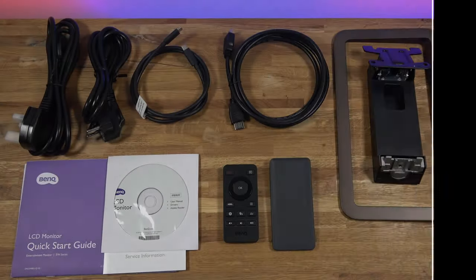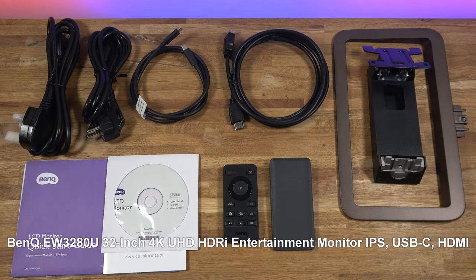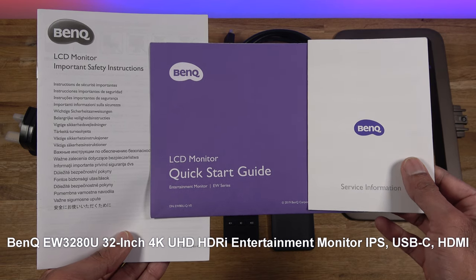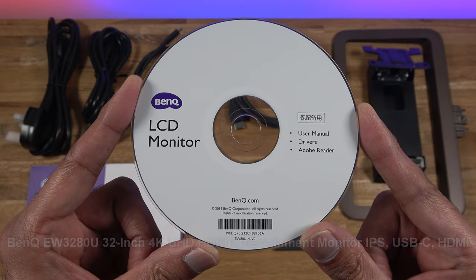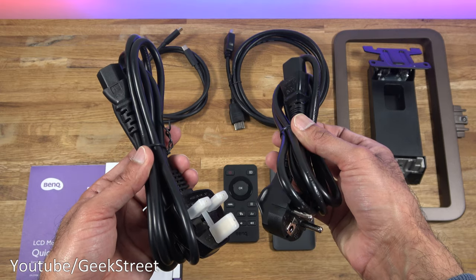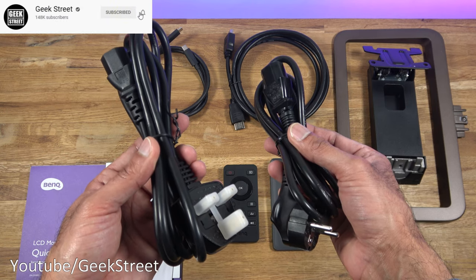The packaging for the monitor comes with the following items including the monitor, so let me quickly run through them one by one. In terms of documentation you get important safety instructions, a quick start guide, and service information. You also get a CD containing the user manual and drivers, and two power cables — one for the EU at 140 centimetres and one for the UK at 175 centimetres.